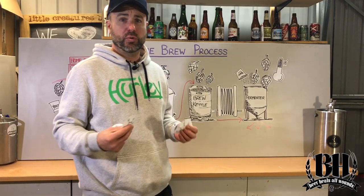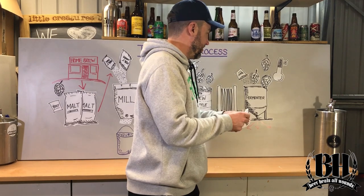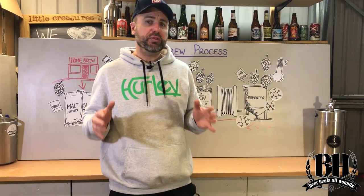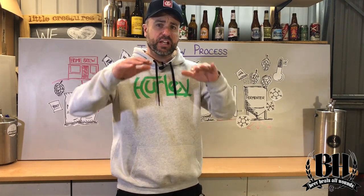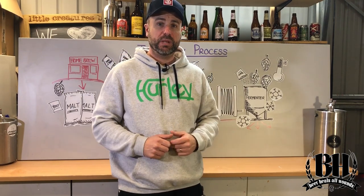A step that I really like to do once the beer's been in the fermenter and finished its ferment is cold crashing. That's where you lower the temperature of the beer to around about 2 to 5 degrees for around about 5 days, and it just allows all those little extra bits in the beer to settle down to the bottom so they won't get into the finished beer.